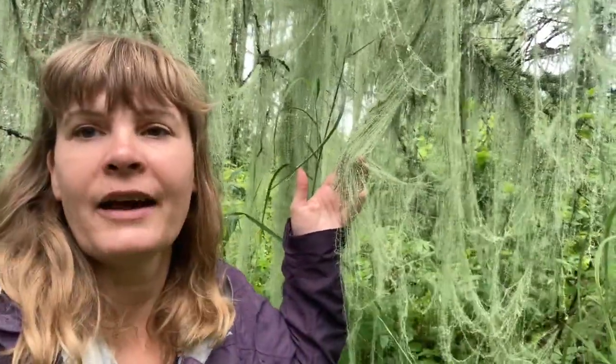I have another video on my channel about usnea. Out there foraging — don't forget your rose hips! You can also eat the domestic rose hip from domestic roses, as long as they don't have any pesticides on them. They are good to go. Happy foraging!